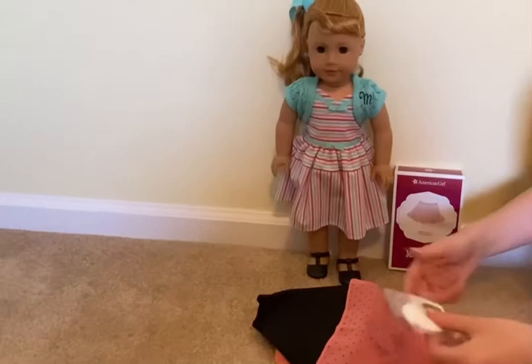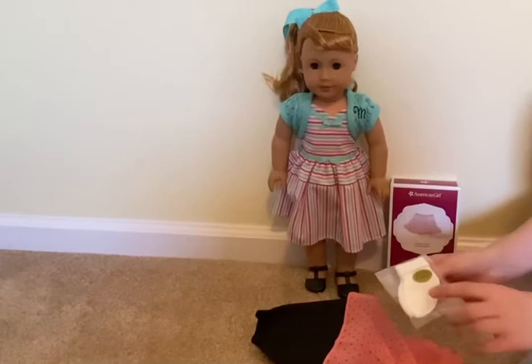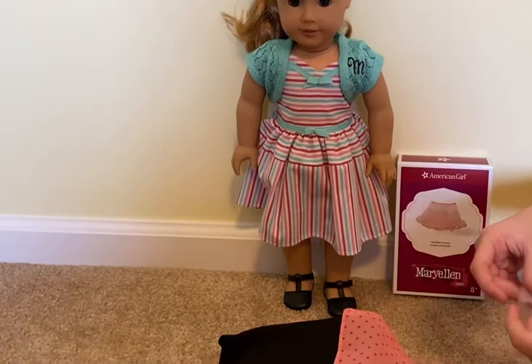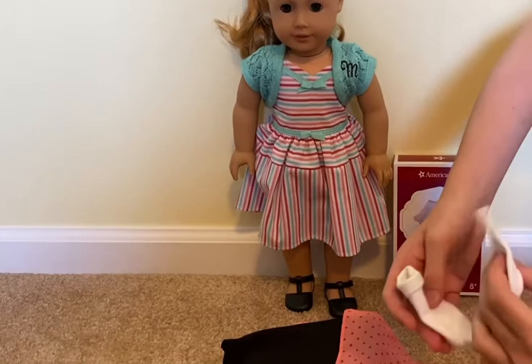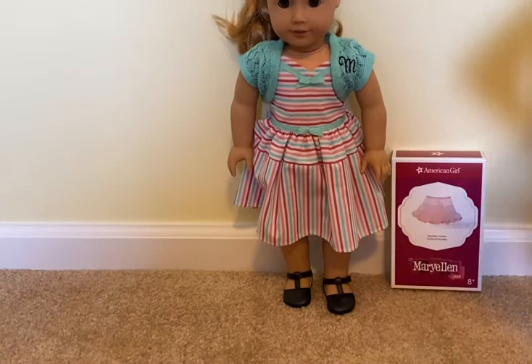The last thing we have here are these socks and they are so cute. I'm glad AG is coming out with more socks — I never used to have any but now I have quite a few pairs. Here are the socks, they're just like normal doll socks. They're really cute and I'm really glad that this set included the socks.